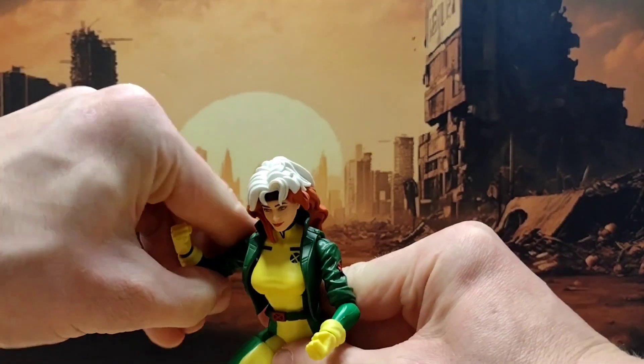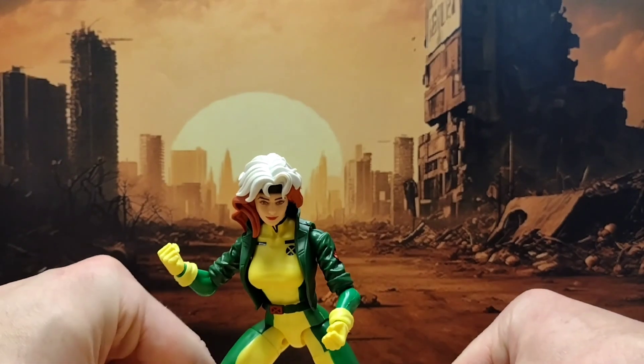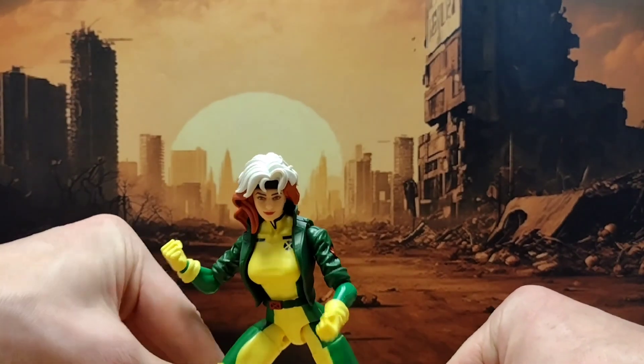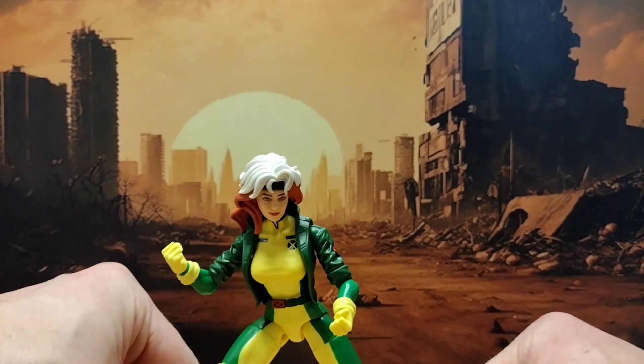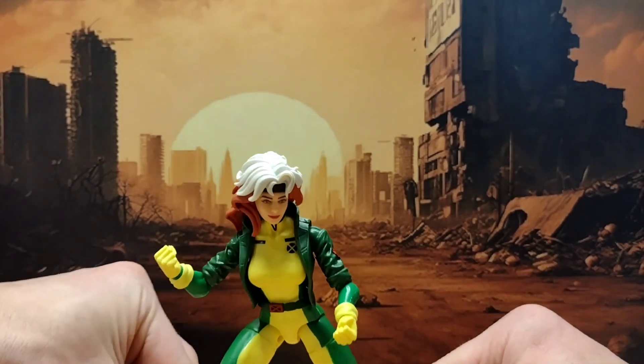Articulation-wise, not amazing. Accessories-wise, she's got two extra hands: one that is a hand holding a glove she's removed, and a hand displaying that she has removed her glove. So not a huge range of accessories.